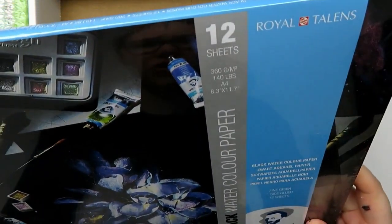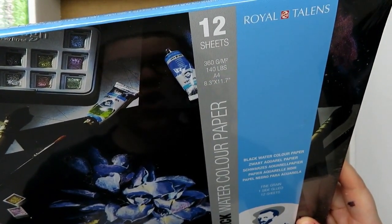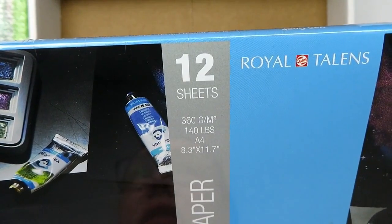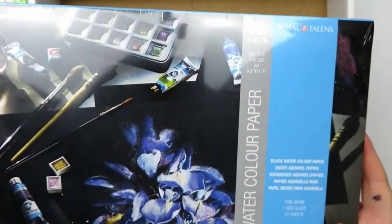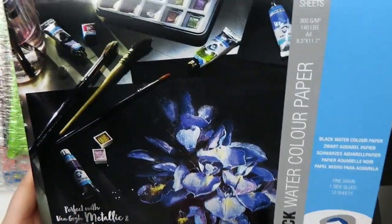It is a large amount of it, too. This is 8.3 by 11, 140 pounds or 360 GSM, 12 sheets, and they are glued down on one side, so that means it's a watercolor block, which is really cool. So I'm excited to see the items that are going to go with this.